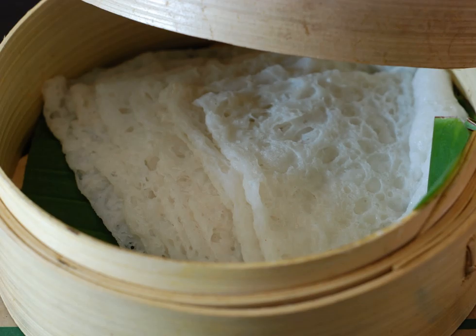Usually Nir dosa is served with coconut chutney, sambar, sagu, and non-vegetarian curries like chicken, mutton, fish, and egg curry.